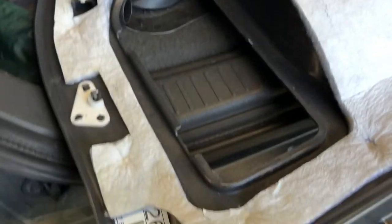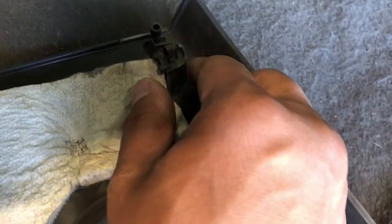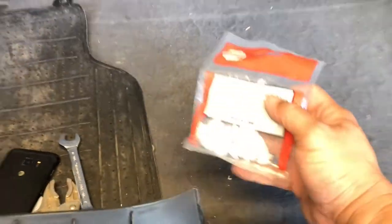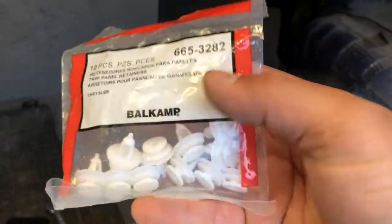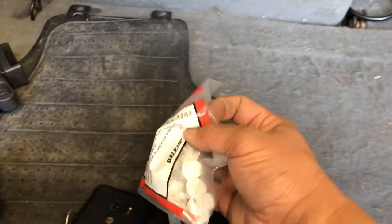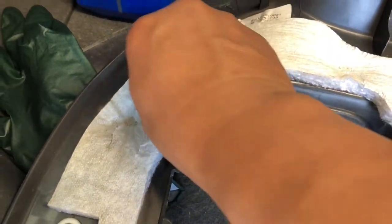I've got the interior panel about ready to go back into the vehicle. We're going to check the clips that secure it to the bodywork and make sure all the metal ones are in place. Looks like we have one missing from the factory, but it is what it is. These plastic ones right here go into this hole — they tend to break. The replacement is actually available at Napa and crosses over to a Chrysler part. Go ahead and grab one and snap it back into place.